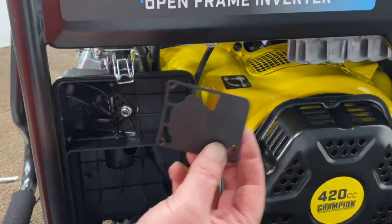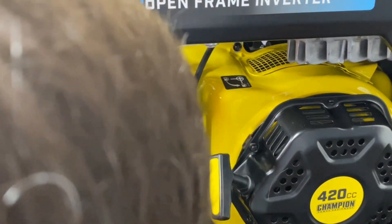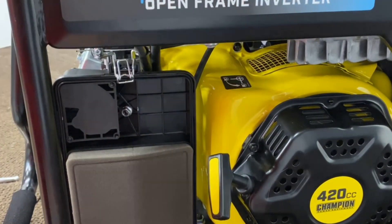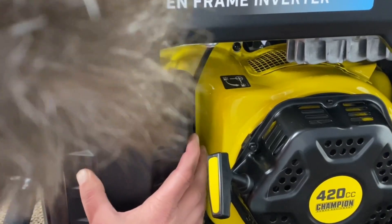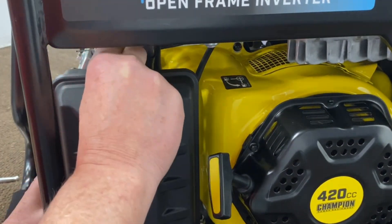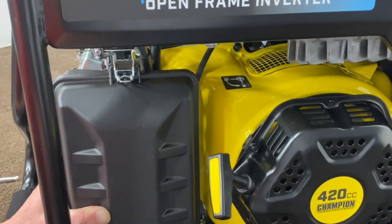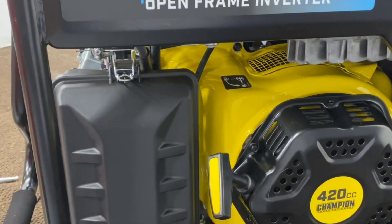Go ahead and put your breather back in here. Put their filter back in here, then go ahead and get the cover back on. That step is as easy as that — makes it nice, that's for sure. Get that clipped. That's that step, we'll go ahead and show you the rest.